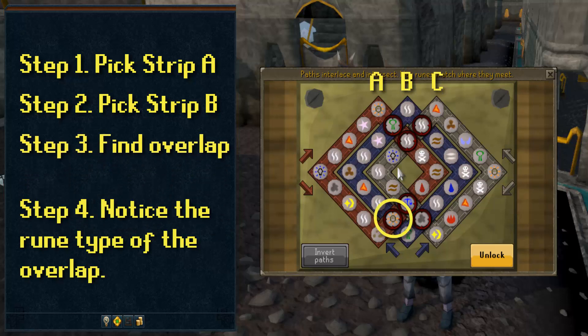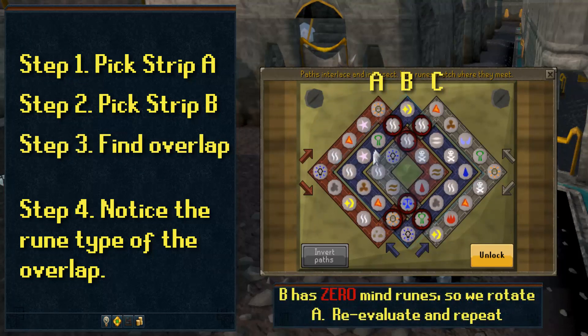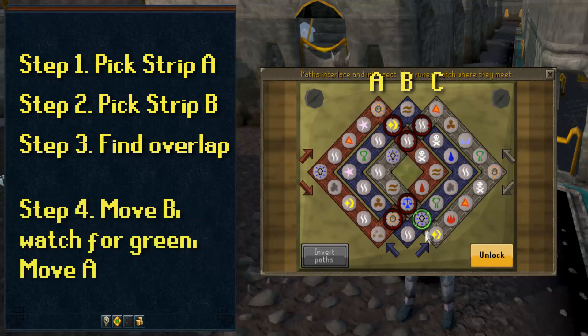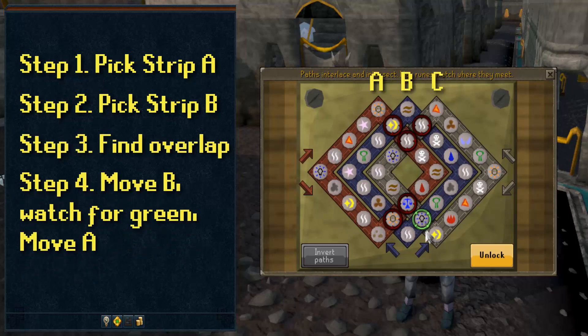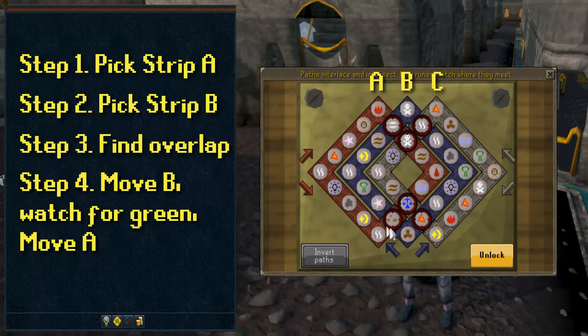Step 4: notice what that rune on this cross section is. Then if B has the same rune on it anywhere on the strip, rotate B until the two identical runes overlap. If every spot where A and B overlaps lights up green, then that means you can do the final step of the puzzle. However, most likely they don't all turn green the first time. Continue this process and rotate B for every remaining identical rune on the strip. If there are none, then rotate A once and repeat the process on B. Overlap any like rune found on B. If that doesn't light up all the overlapping runes, or if there isn't any like rune, then rotate A and continue. Repeat this process until all the overlapping runes between Strips A and B light up green.